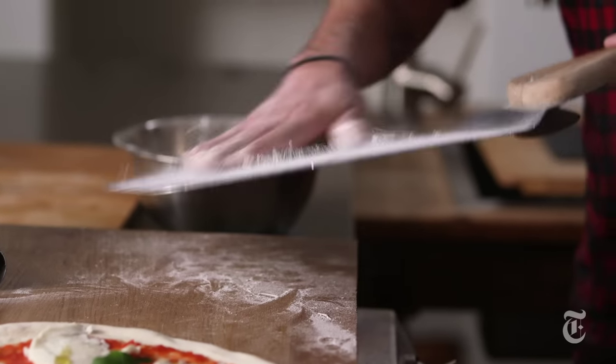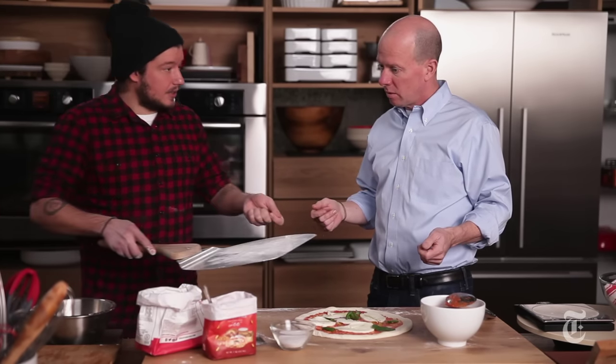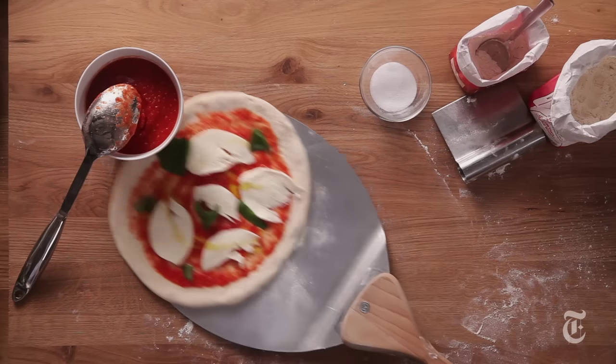This is a metal peel that we have. If you don't have a peel, you could just put it on a cutting board and slide it onto the pizza stone from there — same principle.